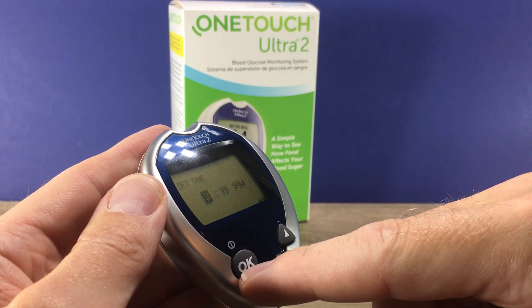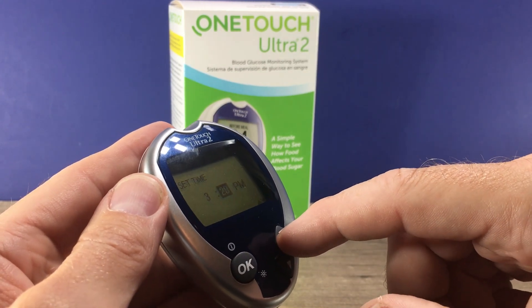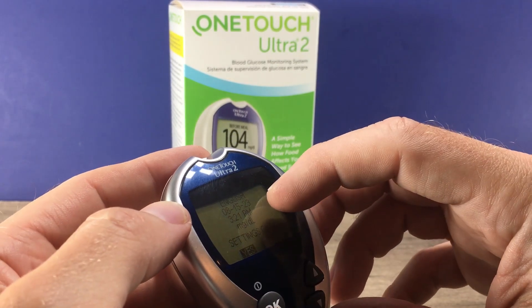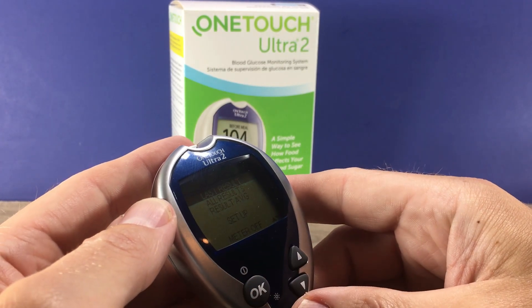You can set your time starting with hours and then on to the minutes. Press OK and then set AM or PM. It's going to show you the information you just entered — if it's correct you can hit OK and there you go.